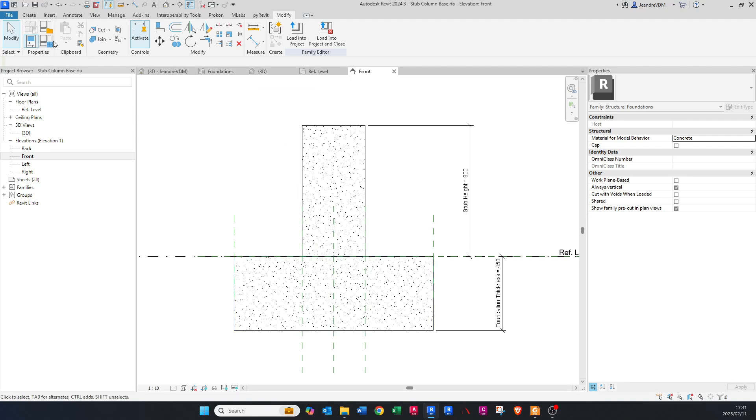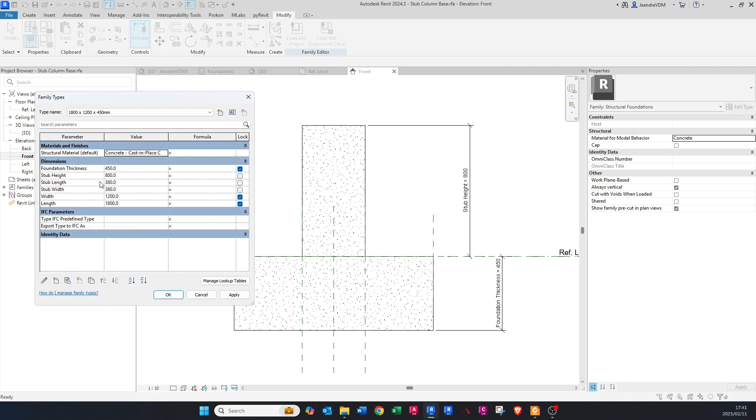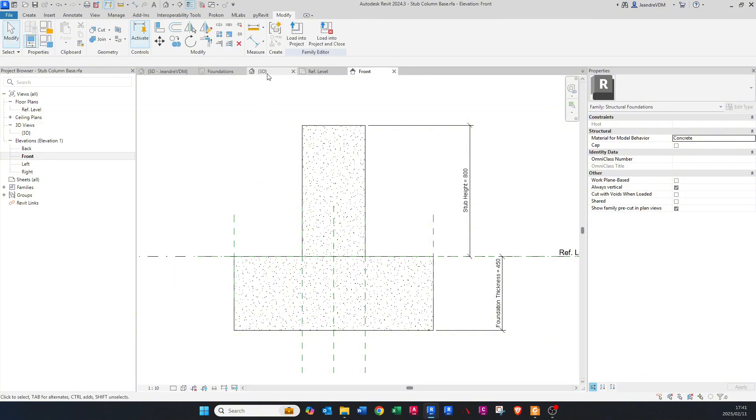Go to Family Types and you can see all the different parameters we've created: Stub Height, Stub Length, and Stub Width. Now we can go a step further and create a chamfer around the top of this stub column in the 3D view.